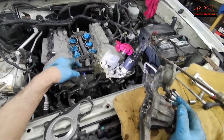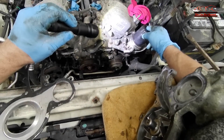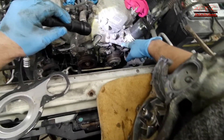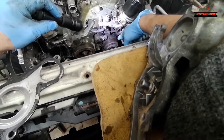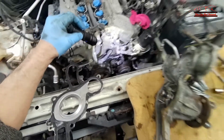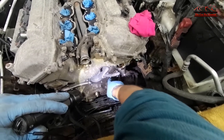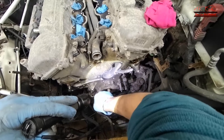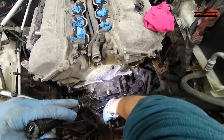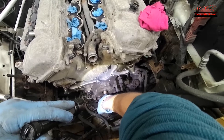I need to remove the oil filter cooler and adapter right here to remove the alternator and the AC compressor. After removing those, along with the drive belt tensioner — which is basically the AC compressor bracket — I also had to remove the crankshaft pulley.